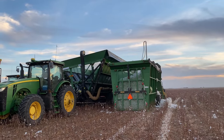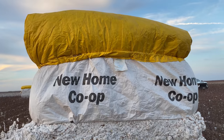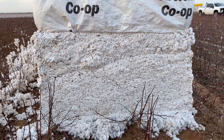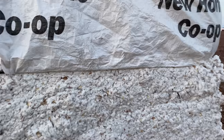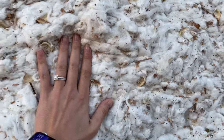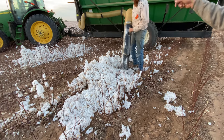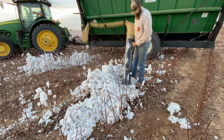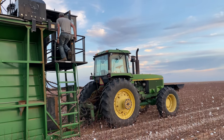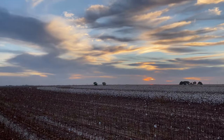Once it's all packed down, you're left with this: a cotton module. This one has been tarped, and the gin will come along with a truck and pick it right up. This stuff is packed so tightly — it's crazy, oh my goodness. That is incredible.